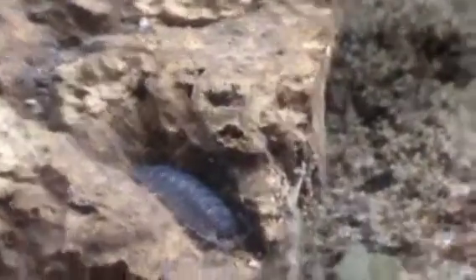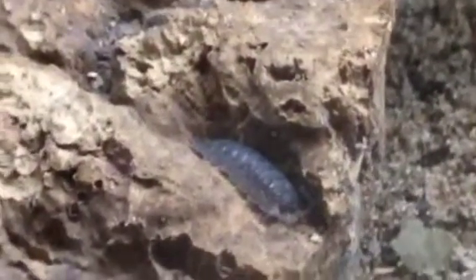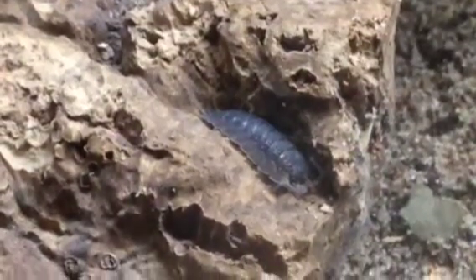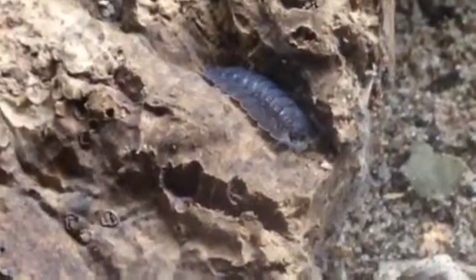They're about the same care as hermit crabs, but the differences are that they burrow into things. When you're starting a colony you could do like 20 to 30 of them. I've got 30 of them in here and they've all started to hide and everything.